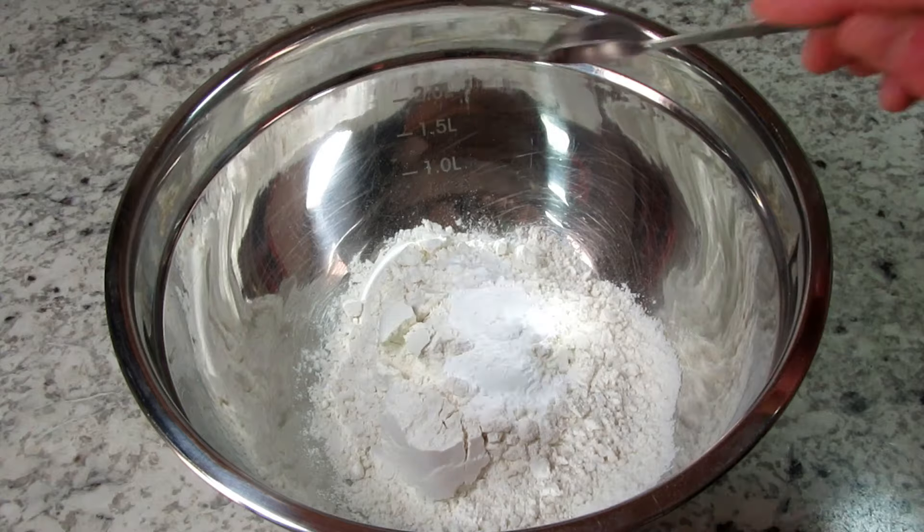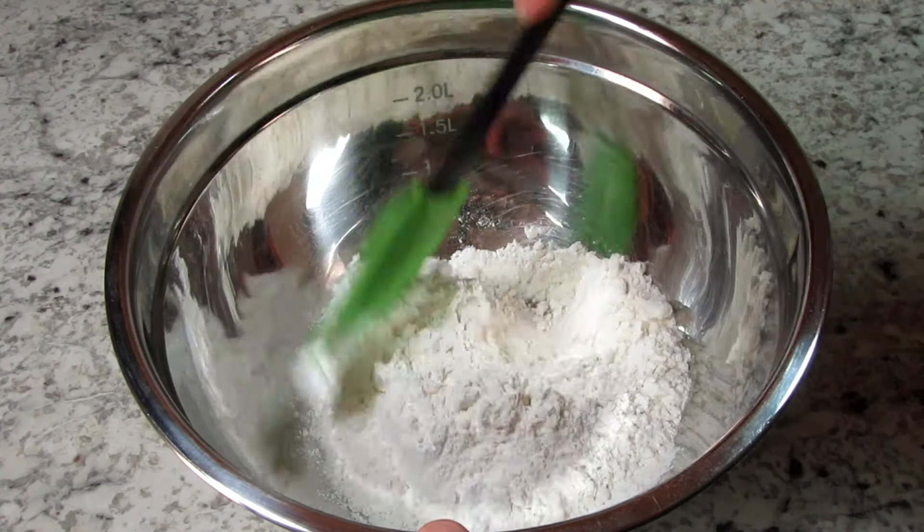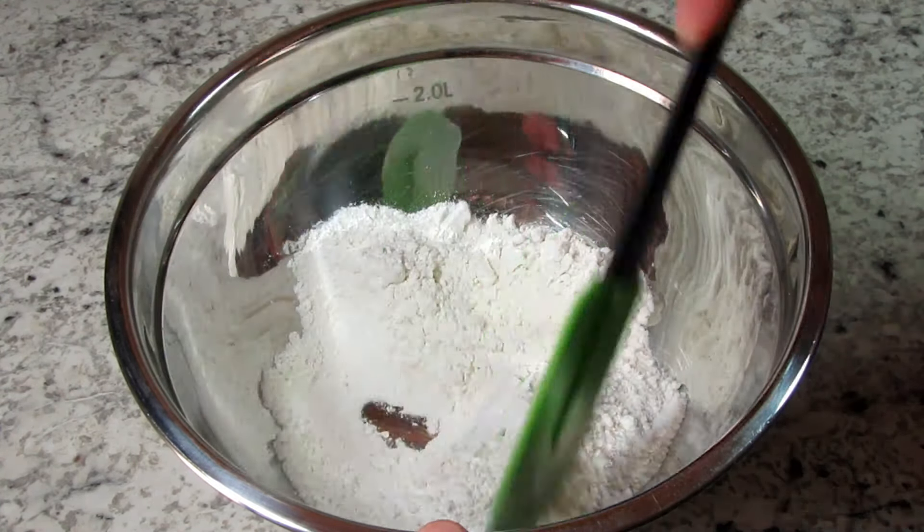In another bowl I have one cup of flour and I'm adding in a couple teaspoons of baking powder and mixing well.